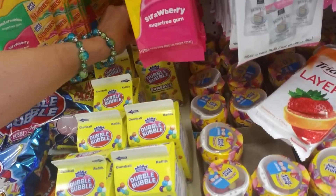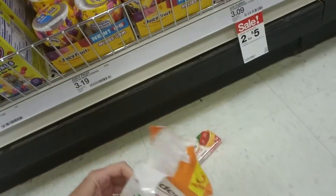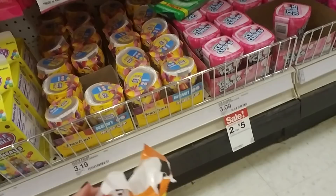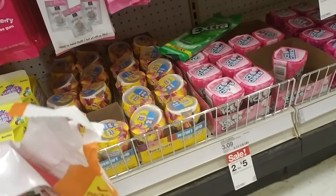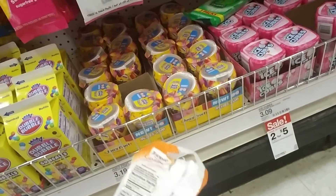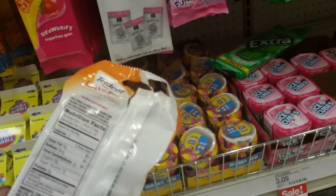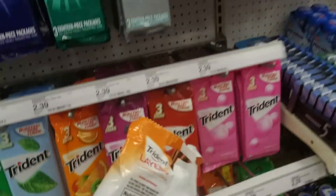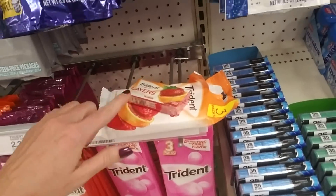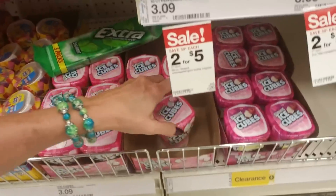We'll bring those down. Uh-oh — well, somebody got way too excited with this packet. It looks like somebody tore it open and then didn't even get any out, so I don't even know what to do with that. I'm going to set it right there so an employee will hopefully spot it and can address the issue.